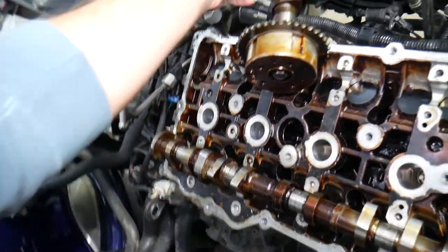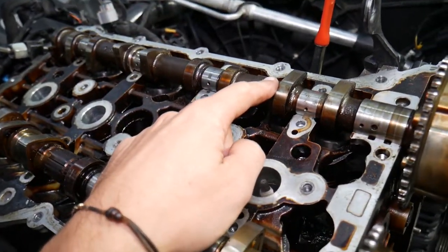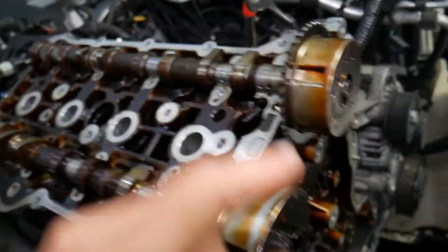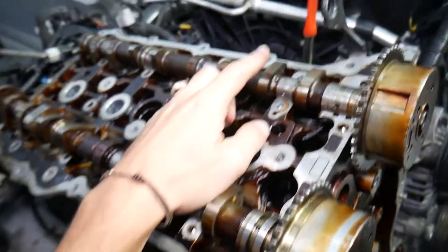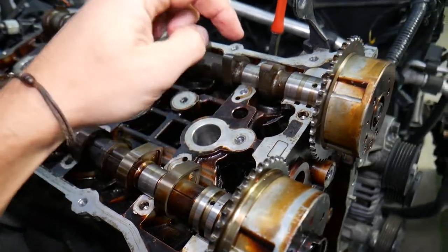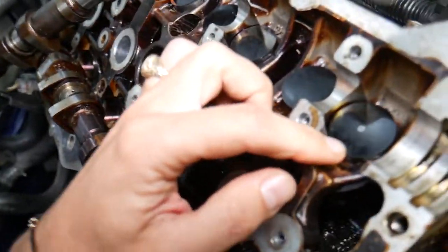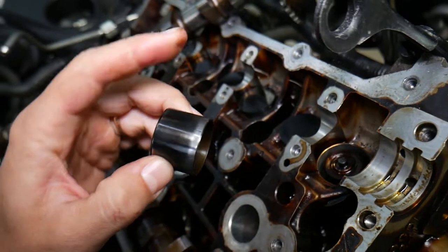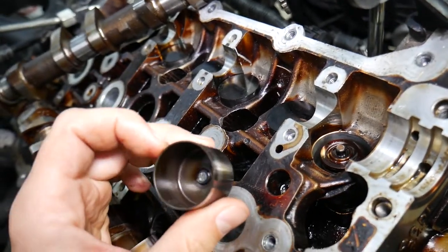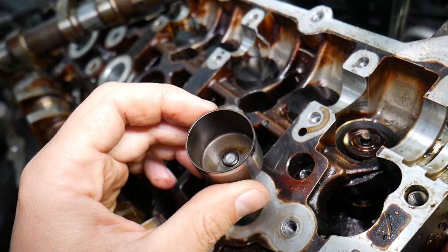Valve lifters are right underneath the camshafts. You can see the intake and exhaust camshaft here. When the engine runs, the crankshaft turns with the timing chain and the camshafts rotate. When the camshaft turns, it pushes down on the valve lifter to open the valve. So the valve lifter is the device that sits between the valve and the camshaft. These are not hydraulic lifters — hydraulic lifters are self-adjusting, using oil pressure to adjust automatically.